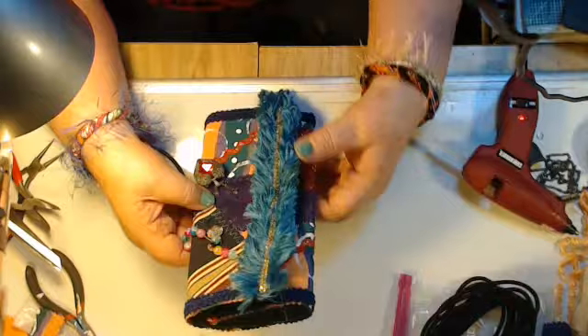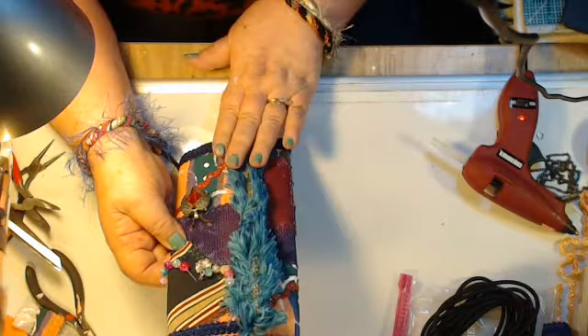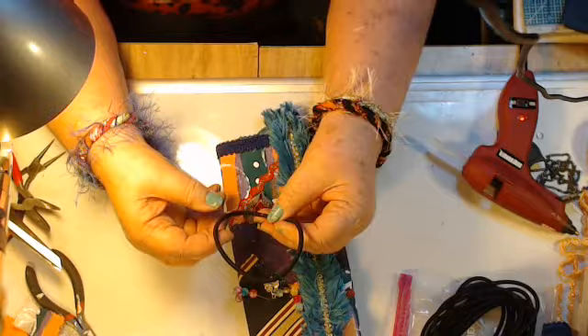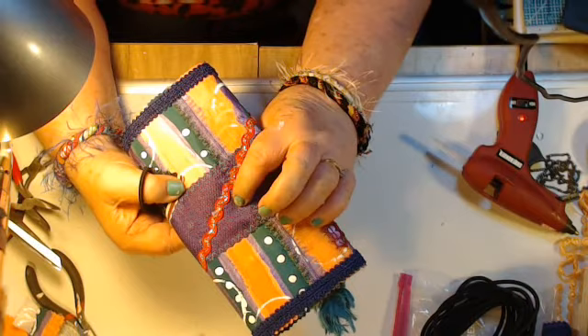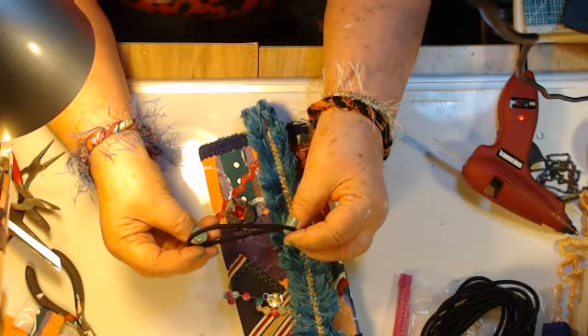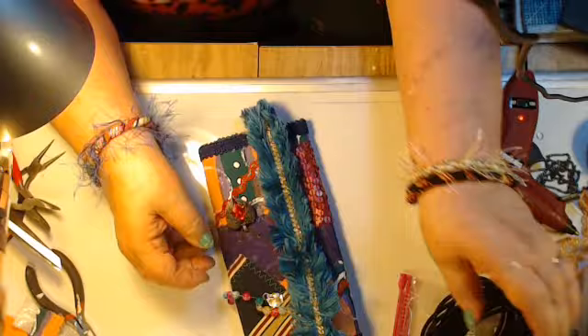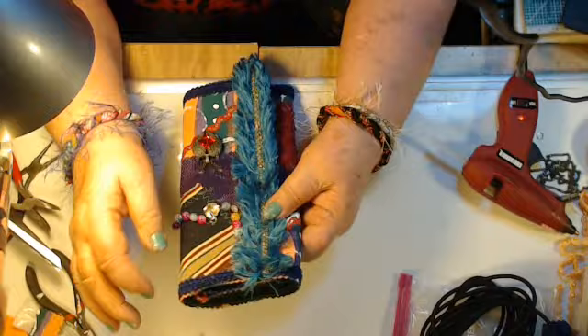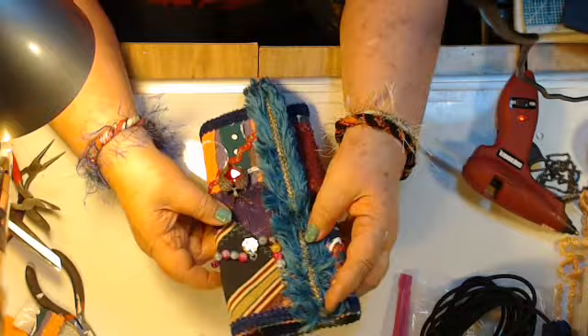Some of my journals will have snaps. Some will have this kind of closure. If it comes with this kind of closure, the closure will be attached to the middle of the back and will most likely have charms hanging from it — some kind of a bojangle hanging from it. This is going to have a bojangle hanging from the top. It might even hang right here — it'll clip on, so you'll be able to clip it and take it off afterwards.